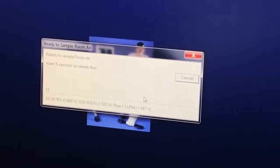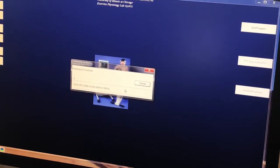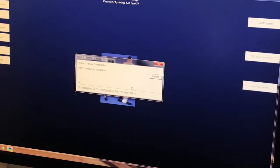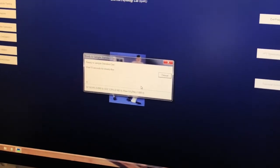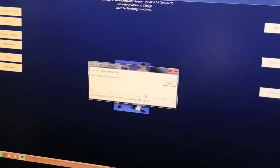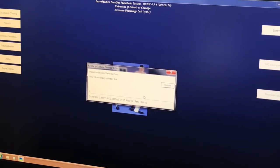Turn the gas knob counterclockwise 90 degrees — it's just this little black piece, turn it 90 degrees, then click OK. What it's doing now is giving 15 seconds for steady flow, essentially clearing its own lines. You can watch the numbers change. Then it samples room air for 5 seconds — you won't hear anything. Then the machine turns on, air comes out of the tank for 15 seconds to clear the line, and it samples for 5 seconds.